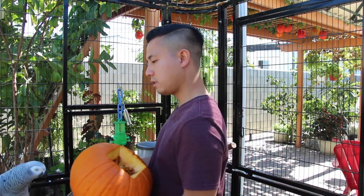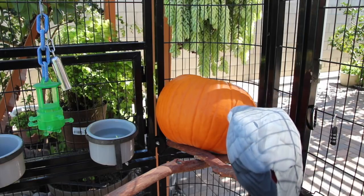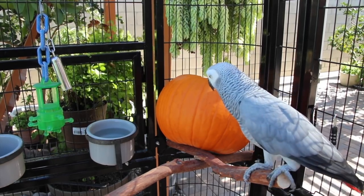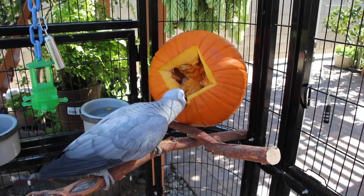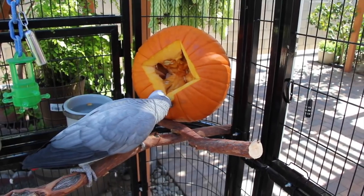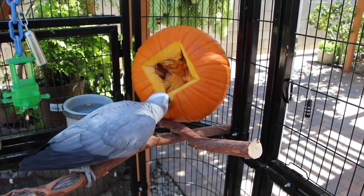One thing I taught Smokey is how to tap and knock on things, which gets her really comfortable and helps her overcome her fear of new objects. So Smokey, can you knock knock on it? There you go! She's already started on it, guys — all it takes is for your bird to get a taste of it and they'll be hooked pretty much right after.